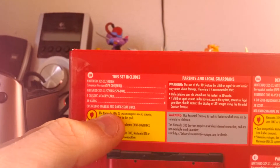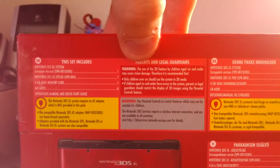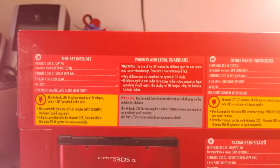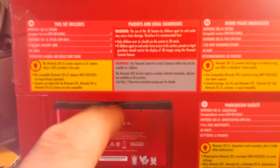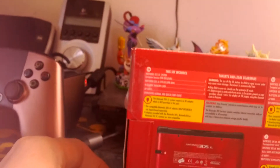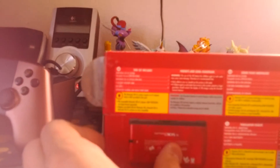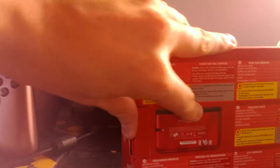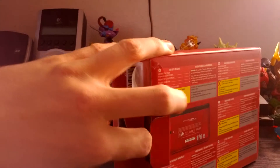It doesn't come with the AC adapter, but we've already taken care of that. It notes that the 3D can be damaging for children under 6 to use, but we don't care about the 3D. There's something about parental controls but that's not important. Sorry about that — that was me getting a message on my smartphone, which I use to record this, but at least it wasn't during an important part.